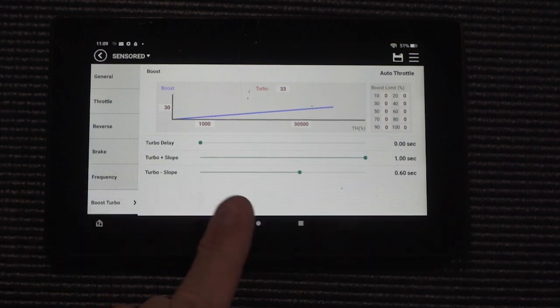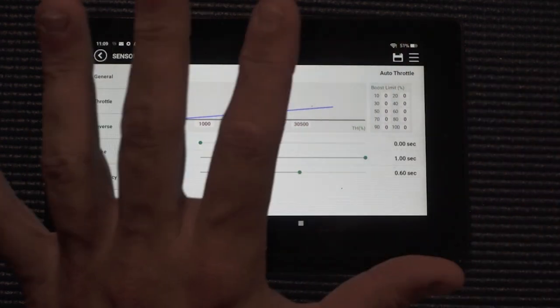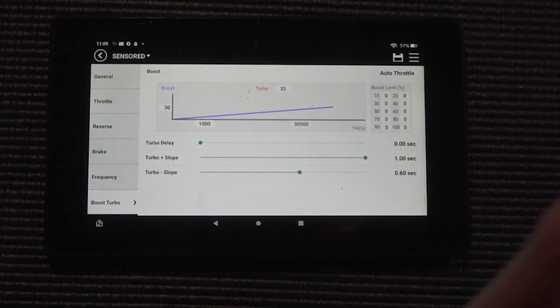If it all gets in, great — if not, it's all good either way, because I ripped off a 1.85 at least 76 to 78 miles per hour. I know people are going 1.5s at 90 and 95 miles per hour — we'll get there. We never thought we would see times like this. Last year in my group we were running 2.2s and 2.3s; now we are all consistently breaking that two-second barrier and the 80 mile-per-hour barrier. The last thing is the turbo minus slope — basically how fast all that turbo timing comes out when you let off the trigger. I have mine at about 0.6 seconds.